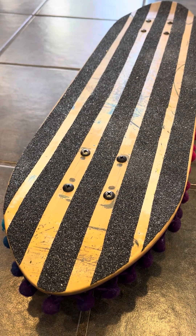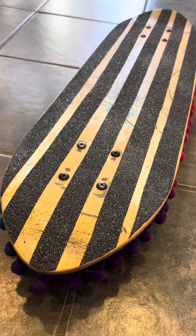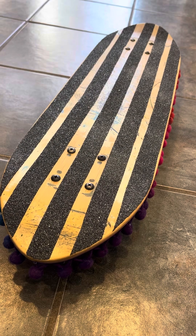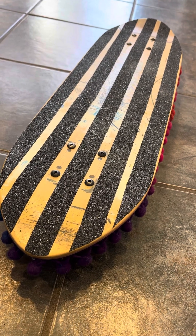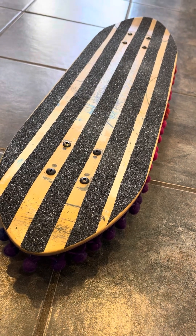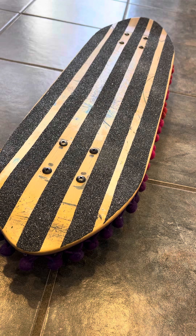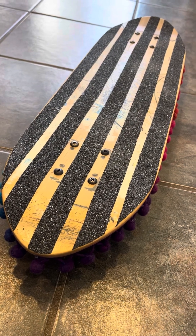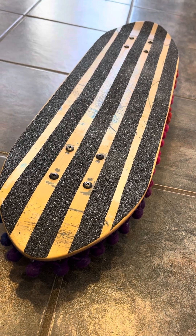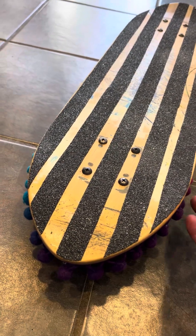The final design came when I found a set of Z Flex mini trucks. I was lucky enough to see those being launched when they came out and knew the story behind that. I really wanted to customize the Z trucks for this deck that I was slowly working on, but hadn't quite figured out how I was going to make this twin tail reverse deck stand out.